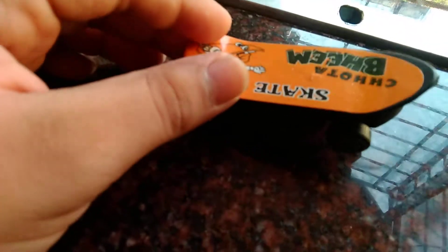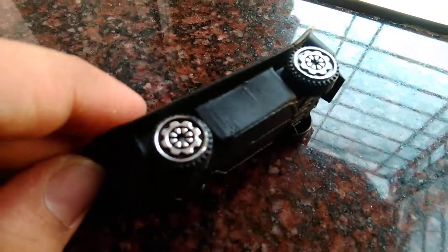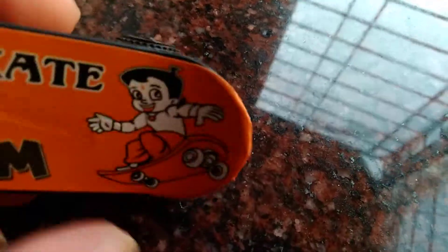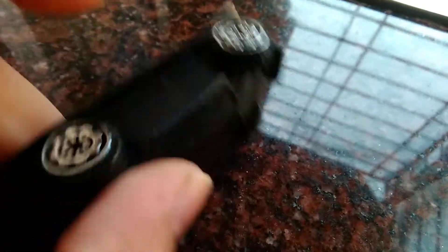Hi guys, in today's video I have got a 1:20 or 1:18 scale model of a skateboard. This is a Chota Bheem skateboard, based on the Chota Bheem TV character.